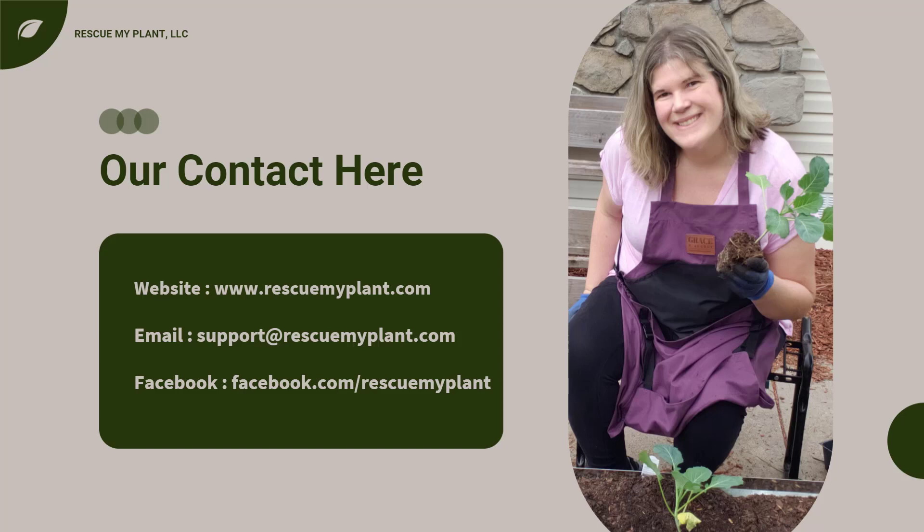I'm a trained plant doctor and educator with over 15 years of experience. Stay tuned for courses, blog posts, and a community to help solve your gardening needs. You can visit my website at rescuemyplant.com, email me, or like my Facebook page.